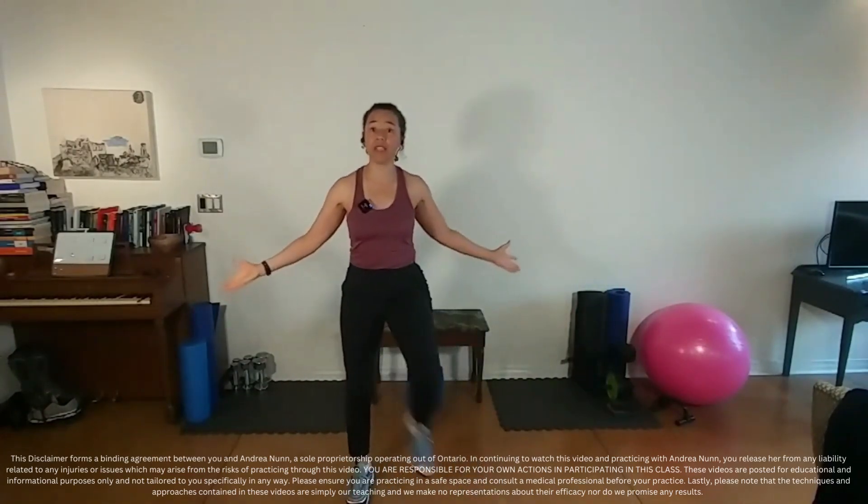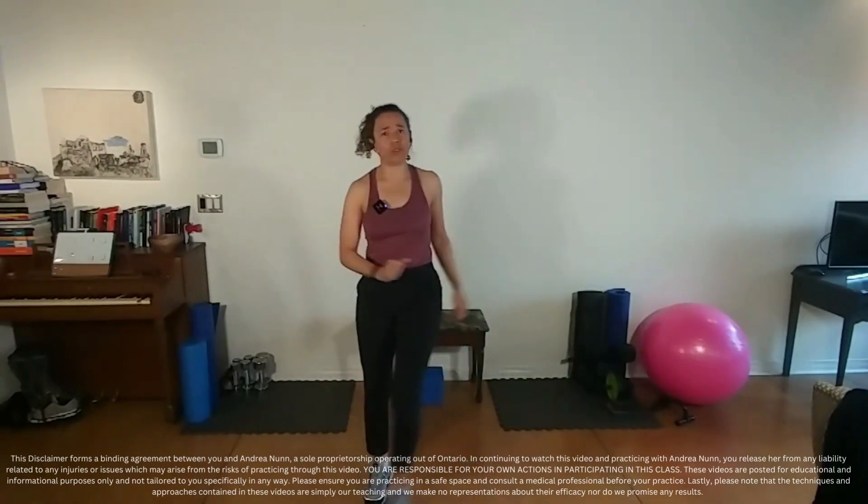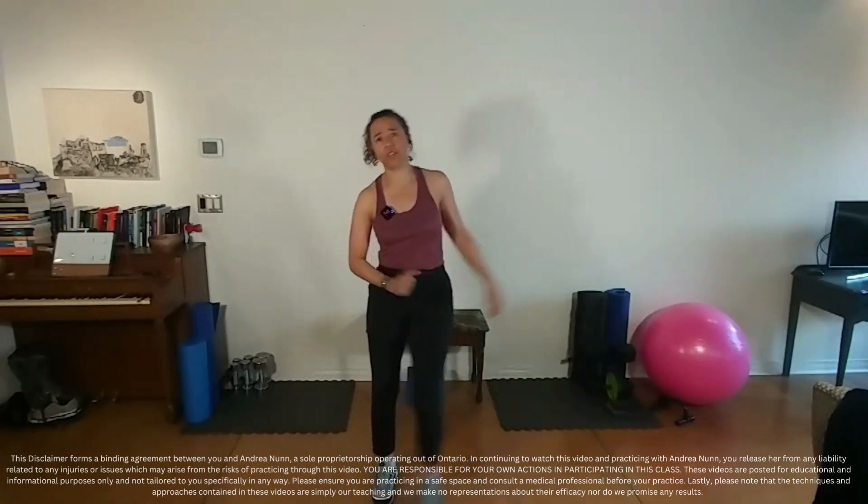Make sure you have space to exercise if you're joining in today. Don't do anything that doesn't feel good. All right, so we're going to get started here.